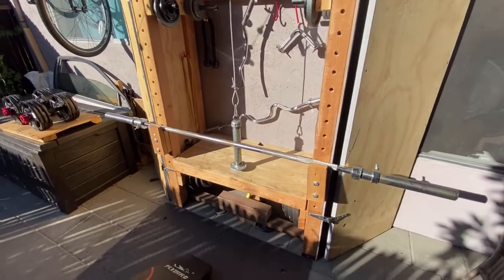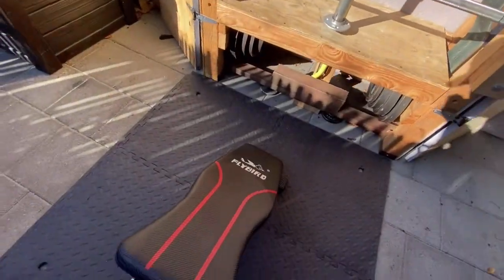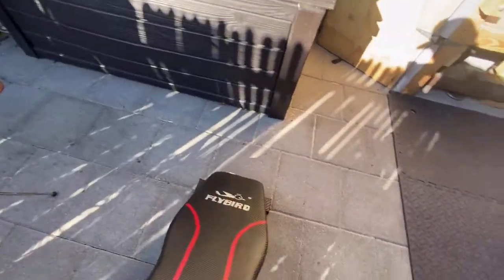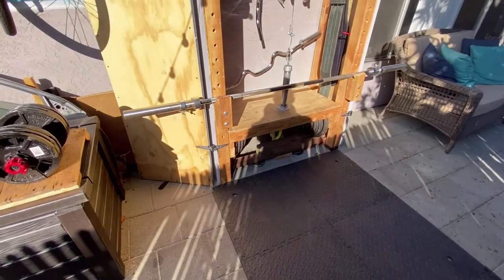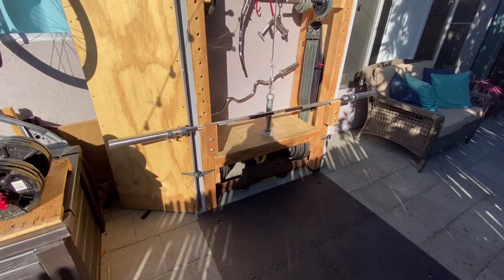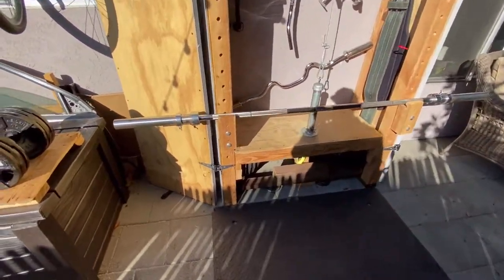Now, this is an Olympic barbell. I found my barbell set on Craigslist. The weights had a little bit of rust on them, but I didn't really care because I knew it was going to be outside. And guys, if you get a decent price on Olympic weights, they hold their value, so you can always sell them if you want to get your money out of them.